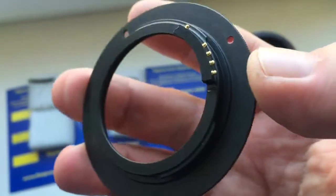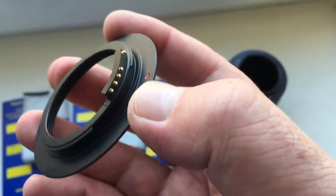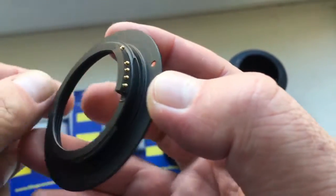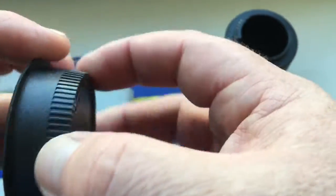And very carefully reinstall — clockwise. Look, the chip is not damaged. We will be very careful with this chip. And the macro tubes.